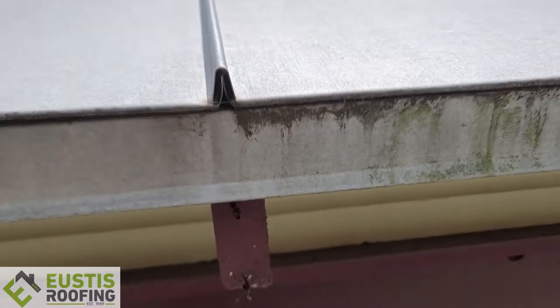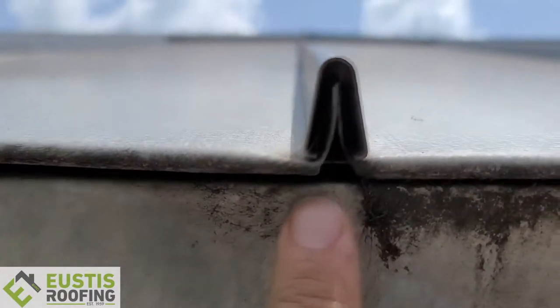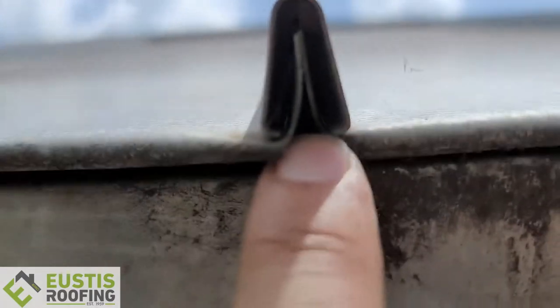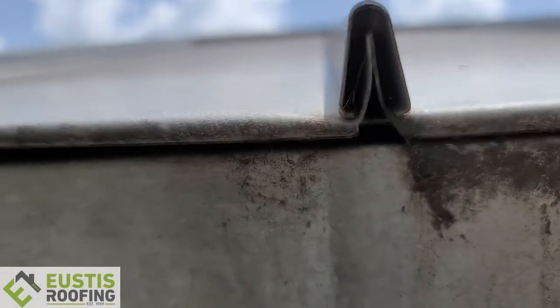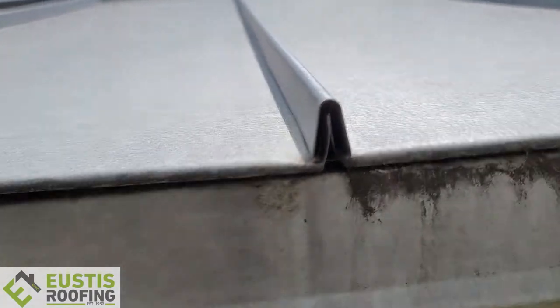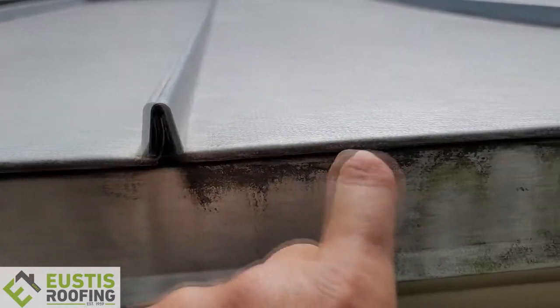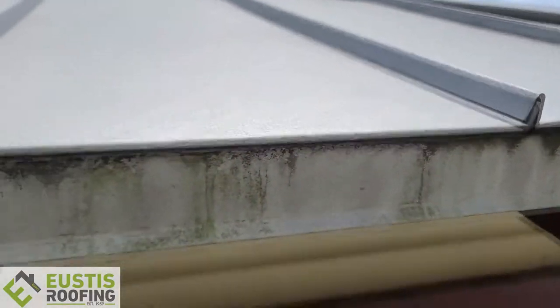That's why I always talk about making sure we get the water off the drip edge so it doesn't look bad, but also you can see up in here the water gets in and starts to rot the fascia and the sheeting. Right here this should be closed shut — you're going to get a ton of water that circles back, goes inside, and then you get all this staining because it's not done correctly.